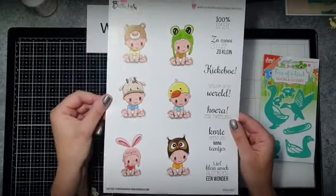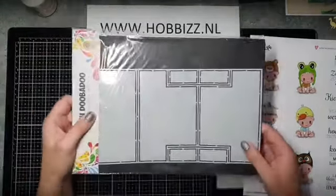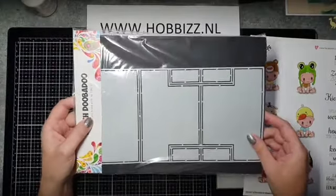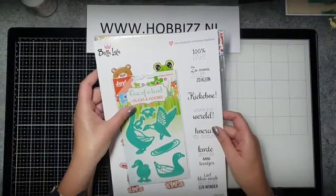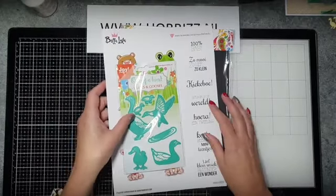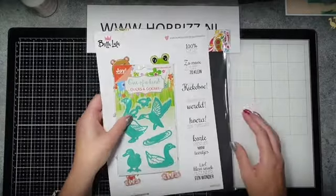Ook allemaal heel leuke kleurtjes. Ik ga met heel veel verschillende designpapieren werken. En deze hele leuke Dutch DoeBadoe foldcard mal — daar gaan we iets heel leuks mee maken. Ik ga ook gebruik maken van het designpapier van de One of a Kind mal. Goed, dan gaan we van start. Goedemorgen iedereen!